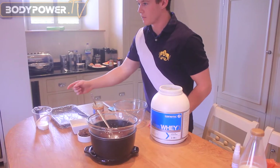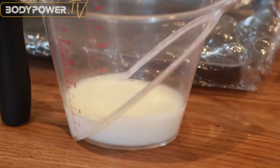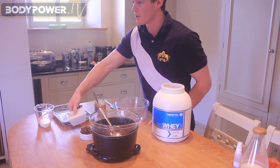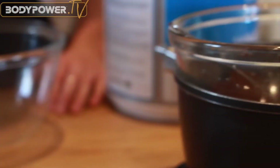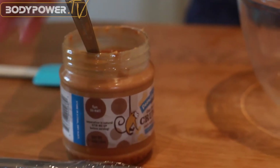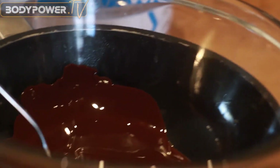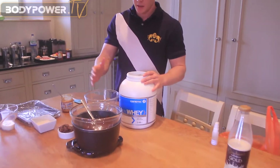The first ingredient is 75ml of unsweetened almond milk. We've got 30 grams of desiccated coconut — you could use coconut flour as well. We've got 100 grams of pitted chopped dates, 20 grams of 100% peanut butter, 40 grams of 90% Lindt chocolate, and 60 grams of whey protein.